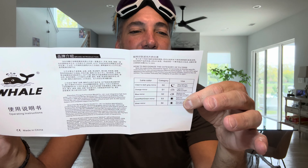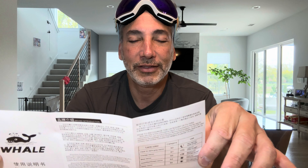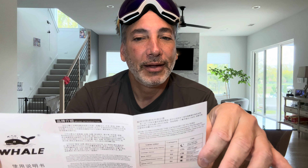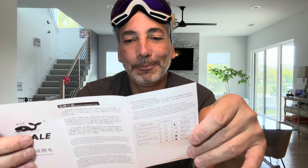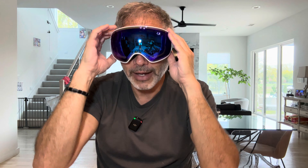It's got 100% UV protection, which is very nice and which you definitely need when skiing — otherwise you're gonna get bad sunburn in your eyes. It also says don't rub the inner side of the lens; you don't want to scratch it up. And it's got anti-fog already built in, so it's gonna be good.